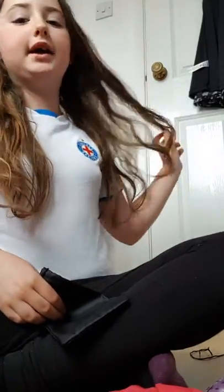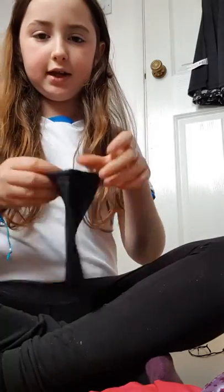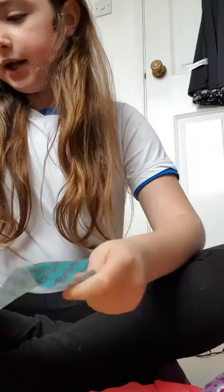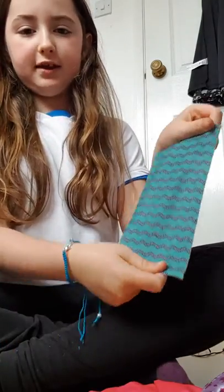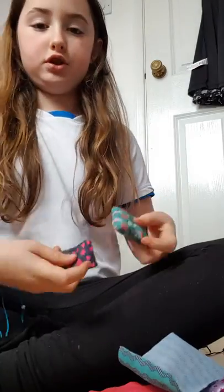Hey guys, welcome back, sorry it just caught me off — my phone died. We're going to start packing and I'm going to be showing you some stuff. I'm going to be bringing this blanket so she can sleep and these two cushions.